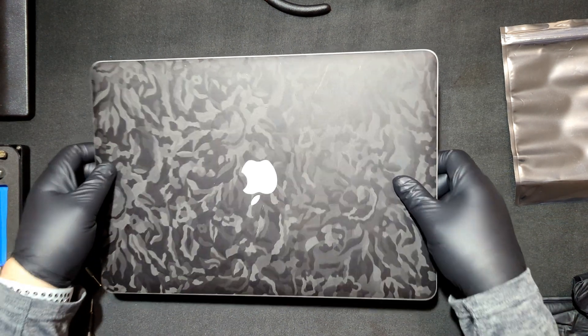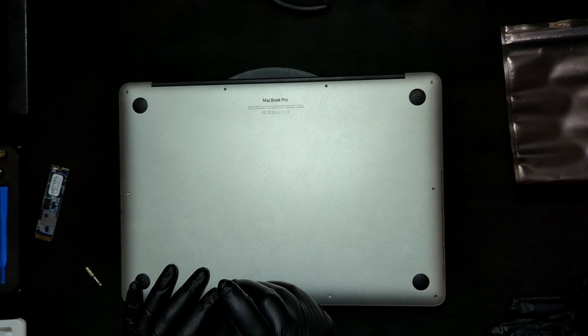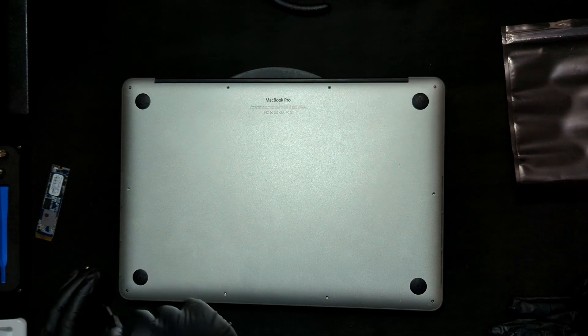Let's get started. I've already pre-removed some of the screws already, so I only have a handful of them to do here. There's a total of 10 of them.